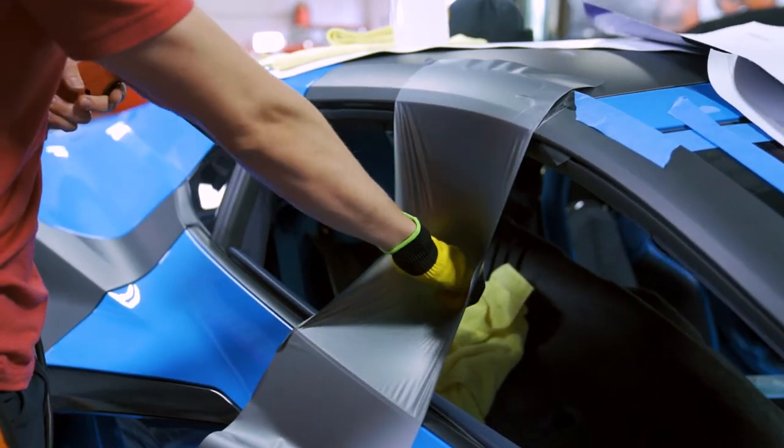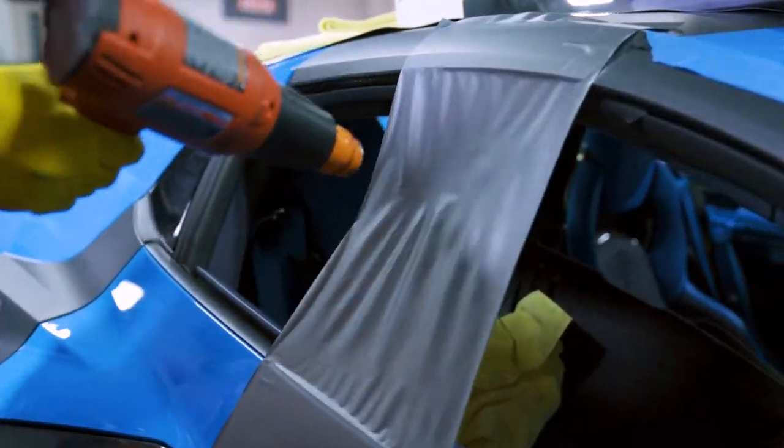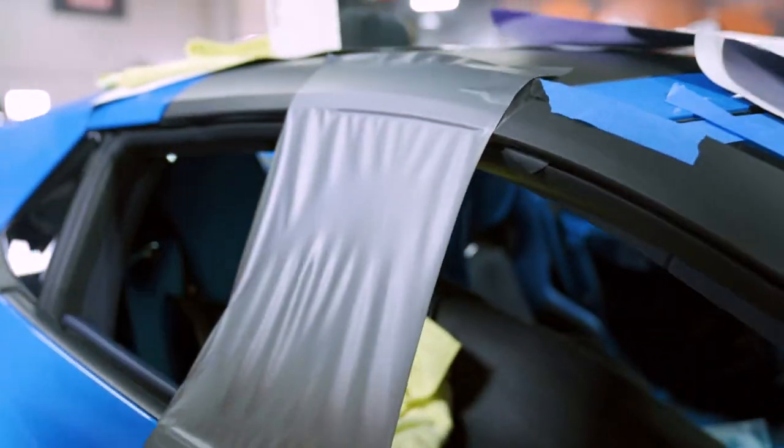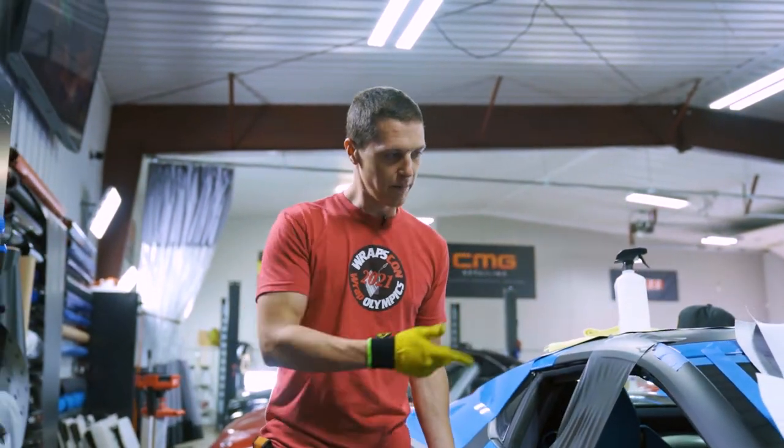So get the film nice and hot, you can stretch it. You can see this film went pretty much a hundred percent back to where it was. Avery is a film we use a lot, we really like it. It's relatively thin, it's easy to use.